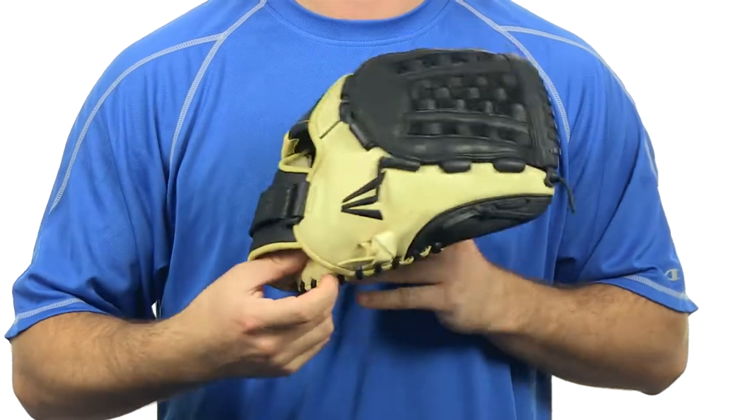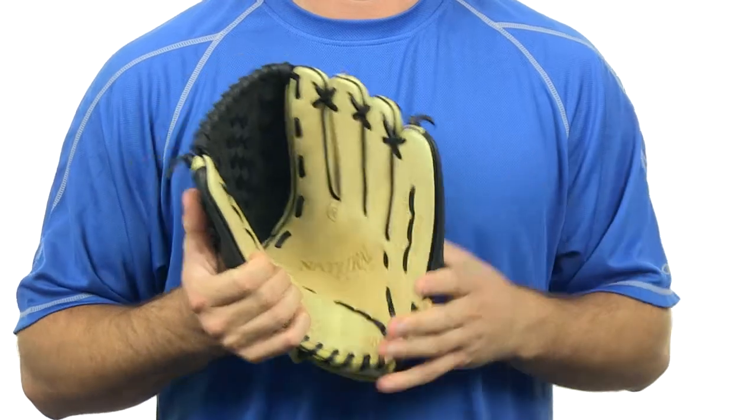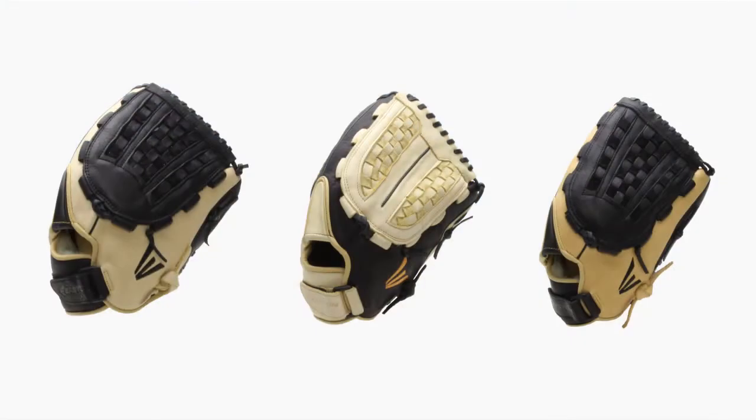It has a VRS palm pad which gives you very comfortable padding to take away those stings. And it is available in a variety of sizes to meet the needs of all slow pitch players.